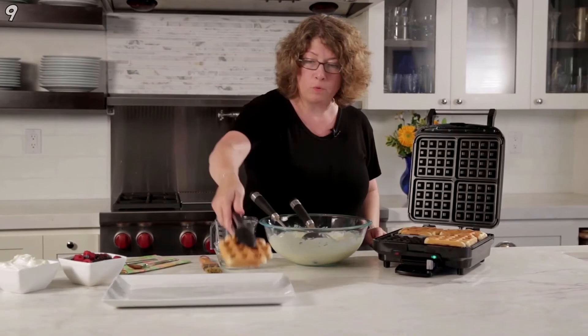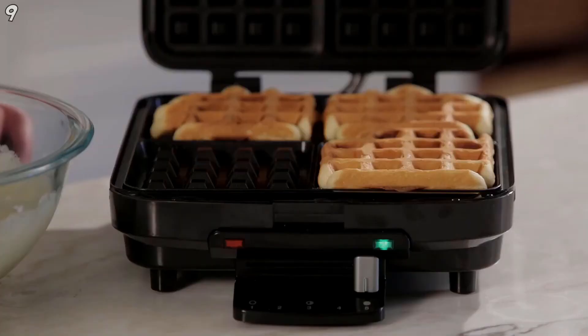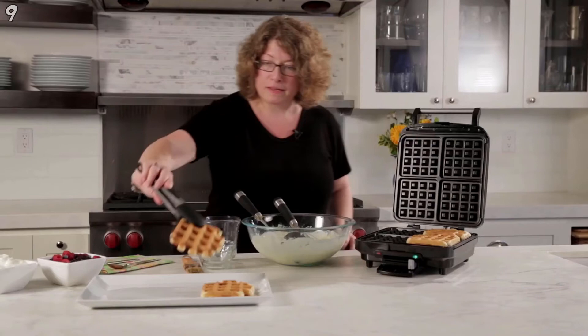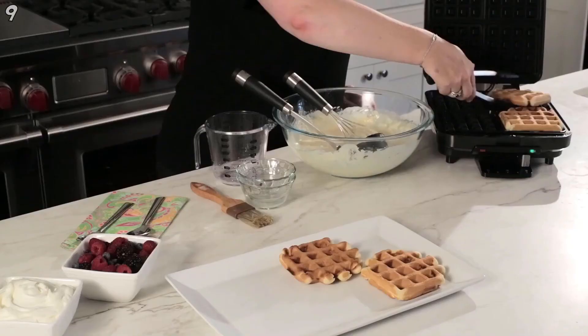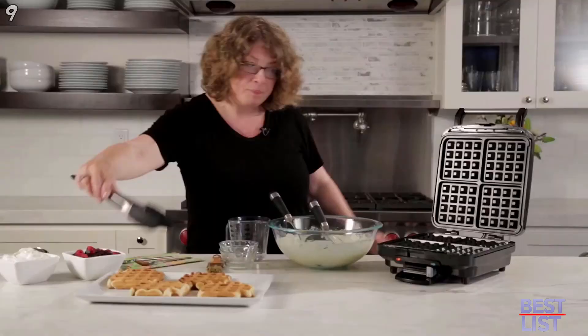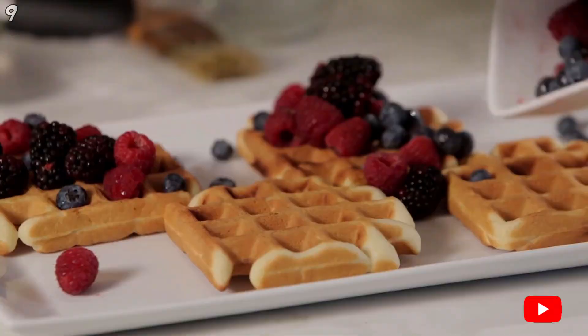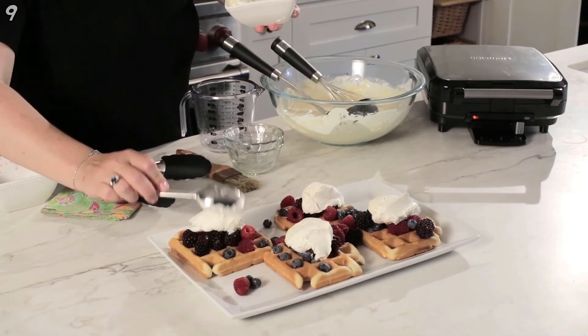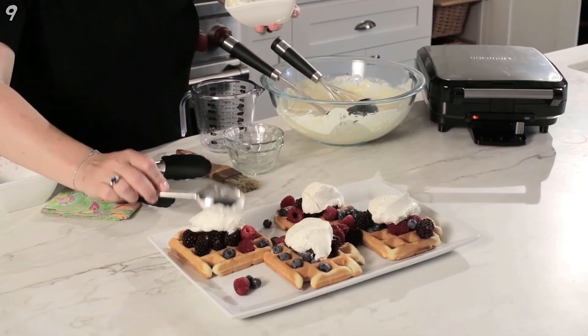I could have put a little bit more batter in, but I wanted to make sure it didn't ooze out. Waffles are great if you're in a hurry, if the kids have sports during the week and you need to make a quick meal. If you have a little bit of leftover chicken, you could do chicken and waffles, or you can do savory or sweet on top. And there you have it, the Cuisinart Four Slice Belgian Waffle Maker.